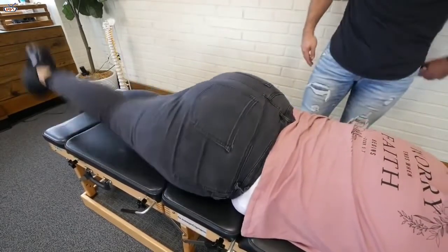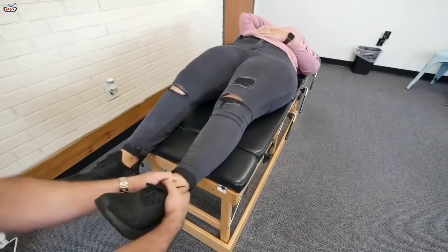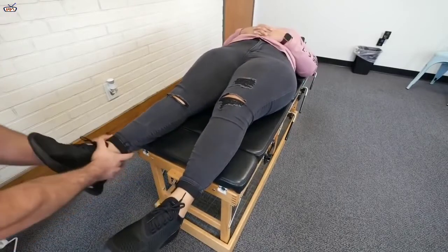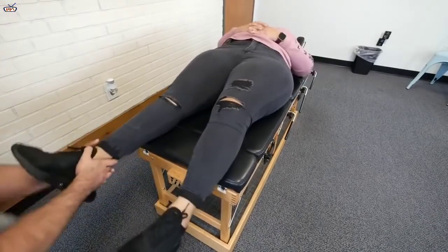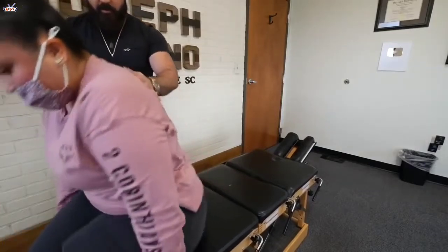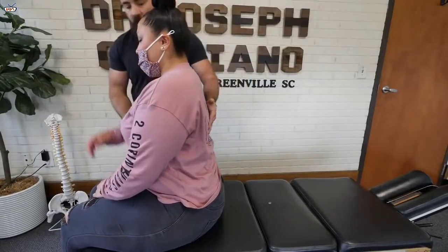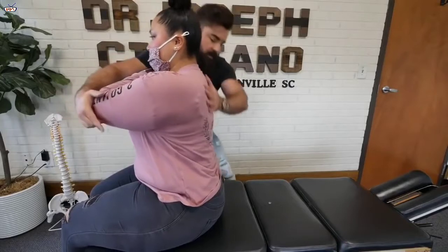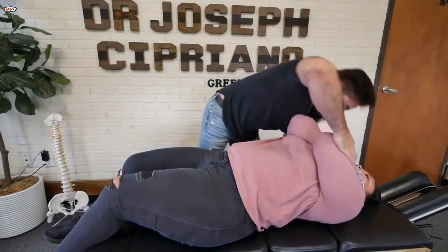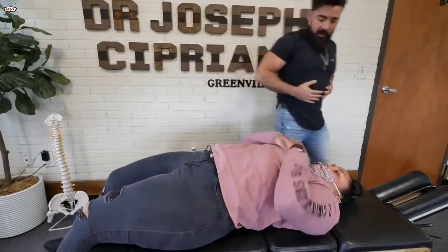Raise that leg up again. How did that feel? That felt perfect. I just have this nice and relaxed — it's good. Come forward a little bit. Bring the other arm up, take a deep breath in, and rest. Go down just a little bit, good, and then have the arms relax.